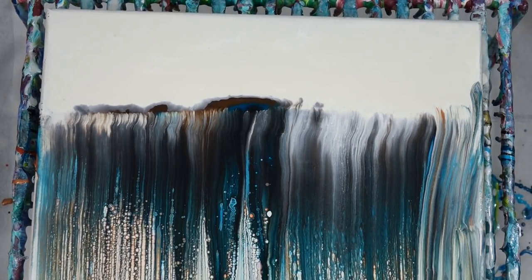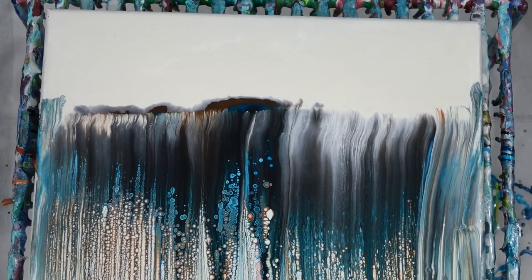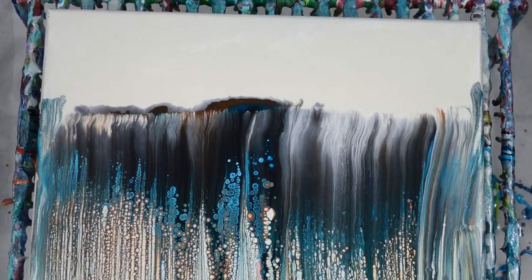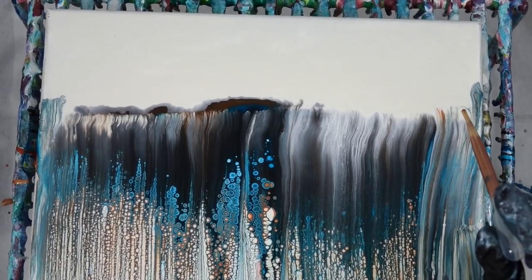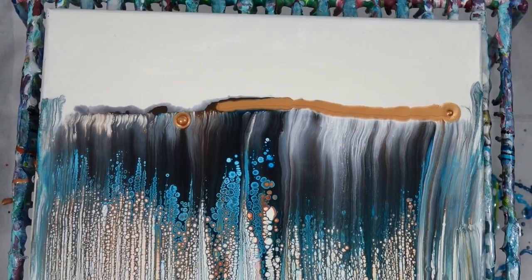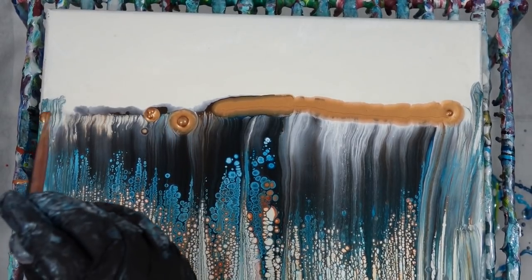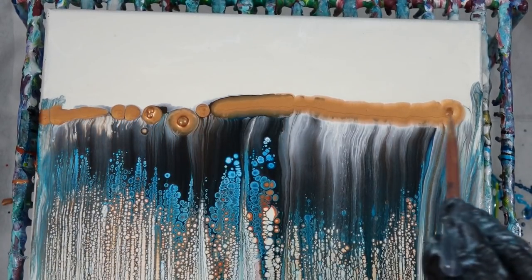I'm pretty happy in this moment with the cells that are popping up — they're very pretty and I'm definitely enjoying what I'm seeing right here. Now I decide, in the spirit of going back to what I know, I'm going to try the copper again because I did gold last time.